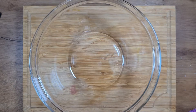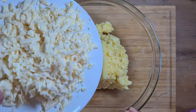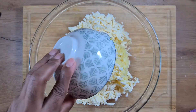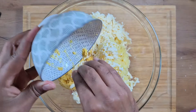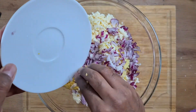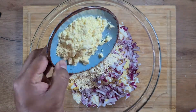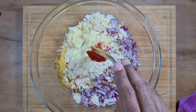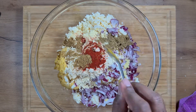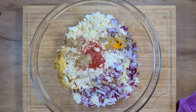Once we have prepared the ingredients, we will now prepare the mixture for the cutlet. We add the potatoes, the grated paneer, the mashed corn, and the onions into one big bowl. To this we add 2 tablespoons of all-purpose flour, 2 tablespoons of cornstarch flour, and the spices: 1 teaspoon of chilli powder, 1 teaspoon of coriander powder, 1 teaspoon of cumin powder, salt according to taste, and optionally half a teaspoon of turmeric powder.